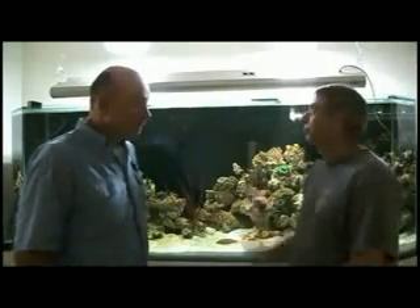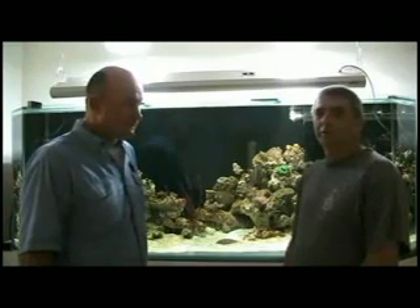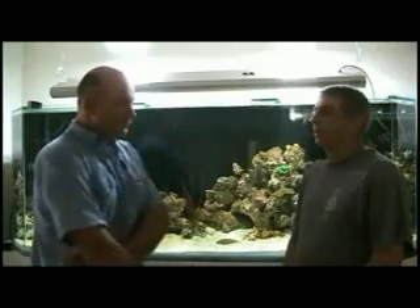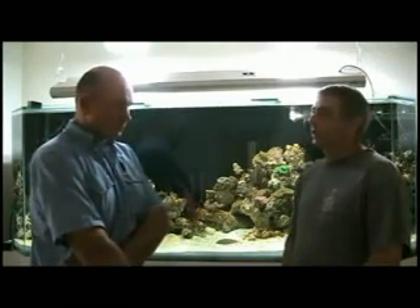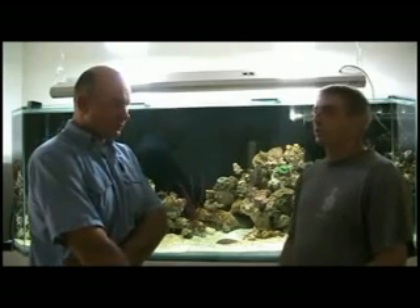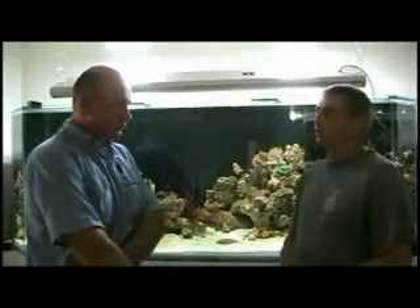The natural light tubes don't give off any heat, so therefore they don't heat up the water. Normally when we run fish tanks we have to run metal halide lights and they're usually either 150 or 250 watts. They produce a lot of heat which heats up the water, and then we have to run a chiller to keep the water cool at a certain temperature.